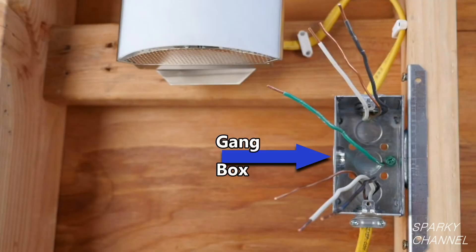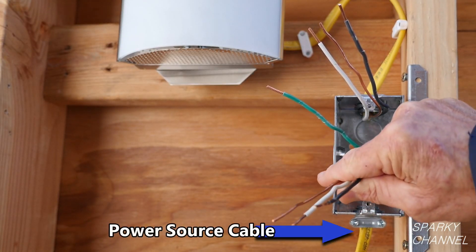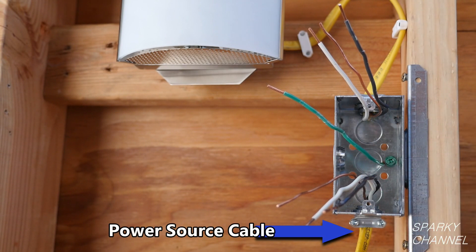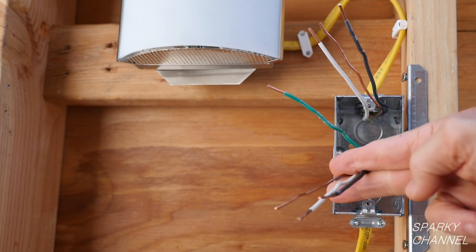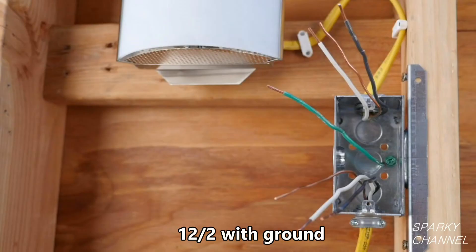Switches screw into a gang box. There should only be one power source coming into the gang box. In our case the power source will come from this cable that includes a black hot wire, a white neutral wire, and a bare ground wire. Since the conductors are 12 gauge, the cable coming into the box is called 12-2 with ground cable.